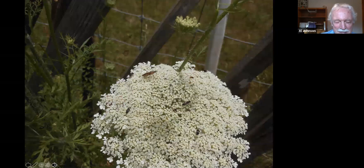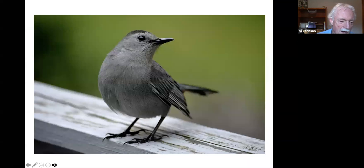Queen Anne's lace — a friend. Stephanie mentioned umbelliferous plants. This is a nectar source for many beneficial insects. You can also relocate carrot worms here. Looking closely at the flower, there are many insects — likely beneficials that will go back to the garden to eat eggs, aphids, or parasitize tomato hornworms.